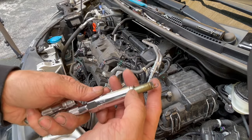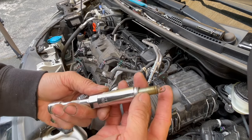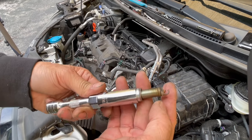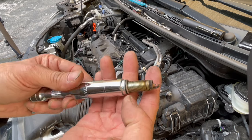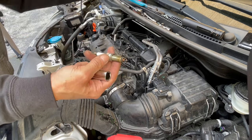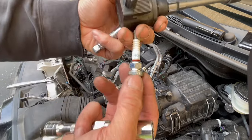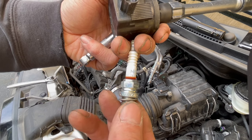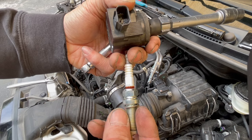Here's the third one from the driver's side — same thing, looks perfect. Nice and tan looking. The electrodes themselves look nice and sharp, not all eroded. Perfect. The part number on here reads NGK DILZKAR7C11S.